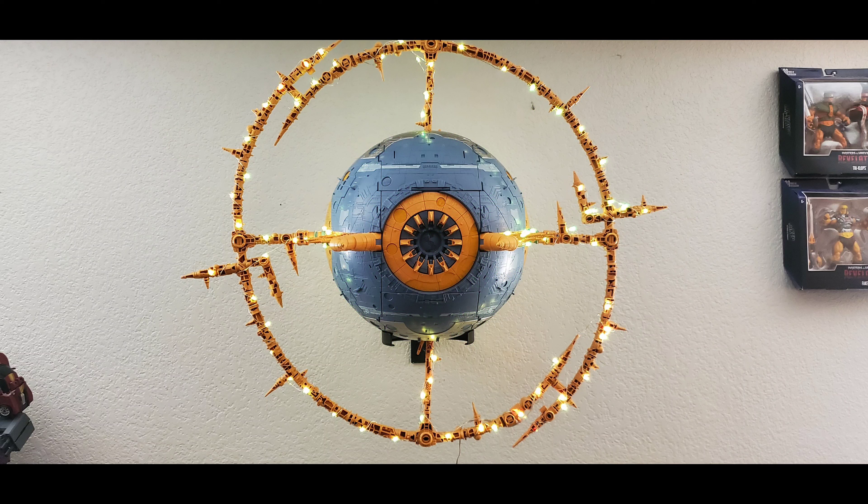This will conclude my video here with the light-up set and wall mount from M3 Reviews. Hope you all enjoyed the video as much as I did — if you haven't yet, please hit the like and subscribe, it does help out my channel. This is Jesse B signing out — until next time, y'all have a good one.